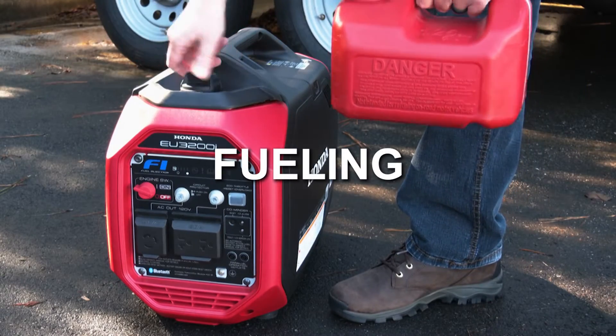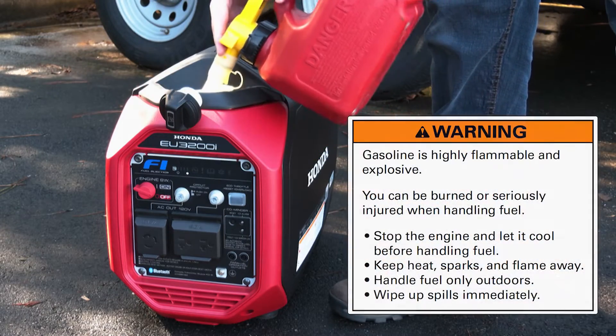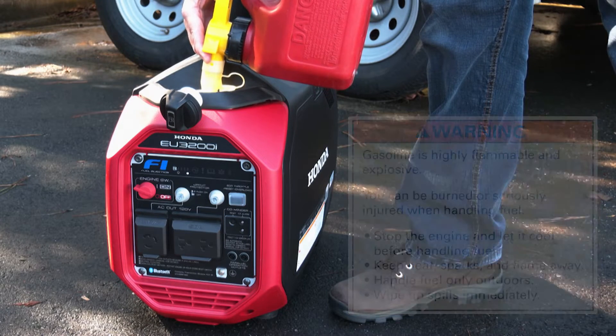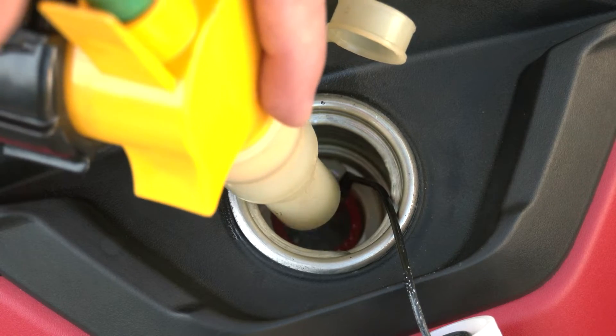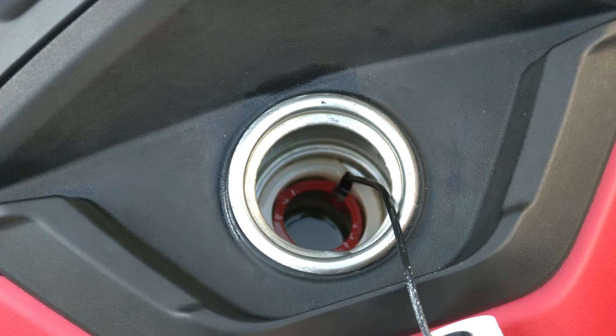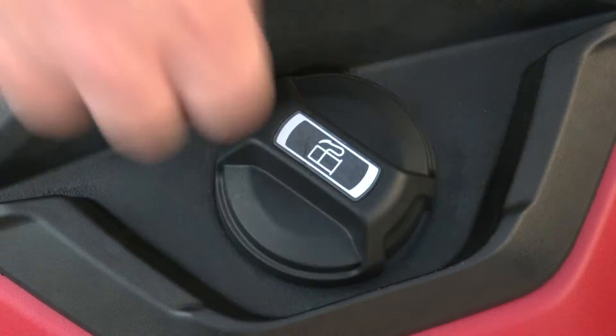Adding fuel to your generator should be done in a well-ventilated area away from sources of flames or sparks, and always wipe up any spills immediately. Make sure that the engine is off and cooled. Then remove the fuel filler cap and carefully fill the fuel tank up to the red upper level mark on the fuel strainer. Reinstall and tighten the fuel cap until it clicks, then wipe up any spills.